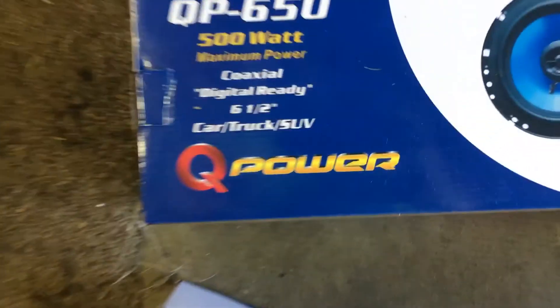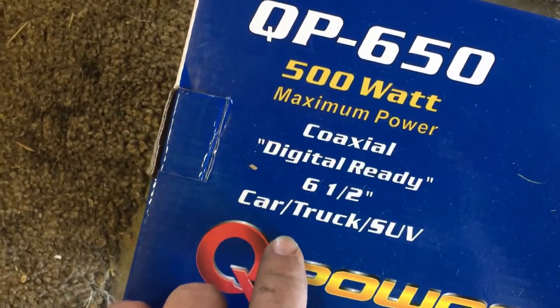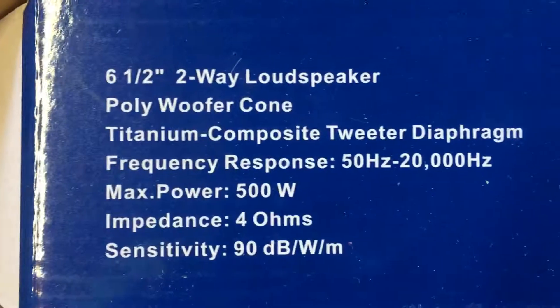Extremely loud, extremely clean sounding speakers for 33 dollars. I'm totally impressed, 100%. I love them. I can totally see why a lot of Q-Power stuff always gets good reviews. So here's a good review on the Q-Power QP-650 six-and-a-half inch digital ready coaxial car/truck/SUV speaker, 500 watts max power. Awesome speakers, 33 dollars with free shipping off of eBay — go grab you some. Take it easy guys.